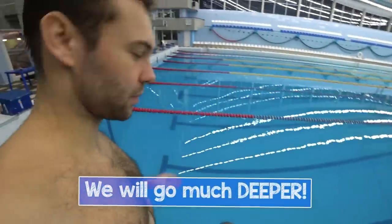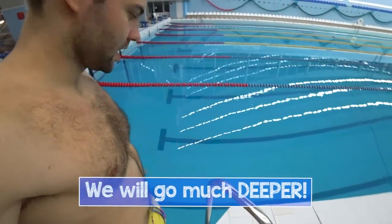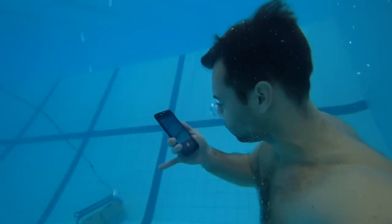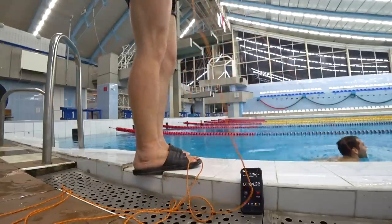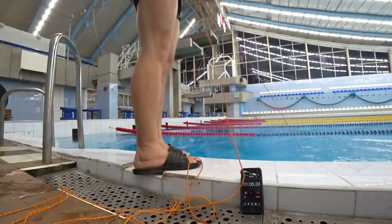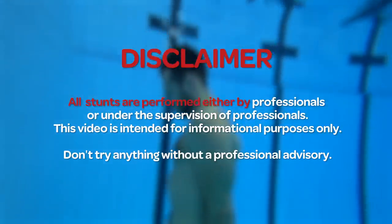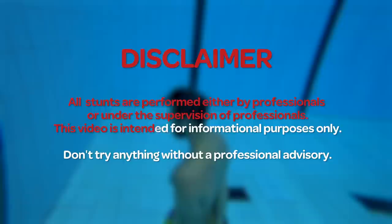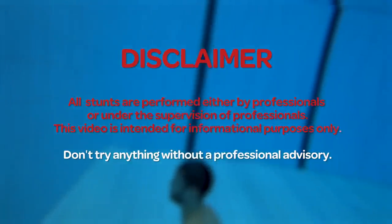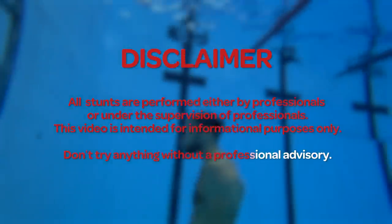Heads up — I'm going to try this out at the deepest part of the pool at the end of the video. That is much harder than the classic Navy SEALs test, and it was really scary and even painful. Watch until the end. All stunts are performed either by professionals or under the supervision of professionals. This video is intended for informational purposes only. Don't try anything without professional advisory.